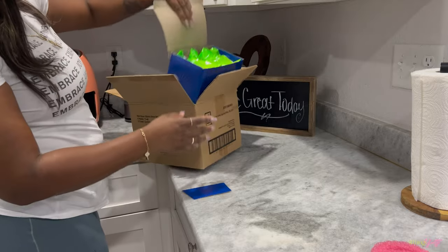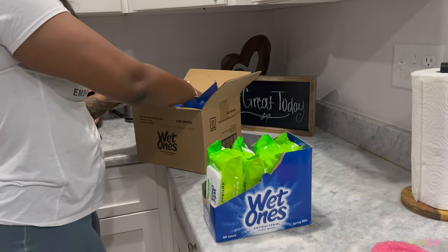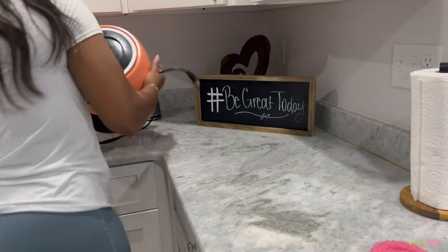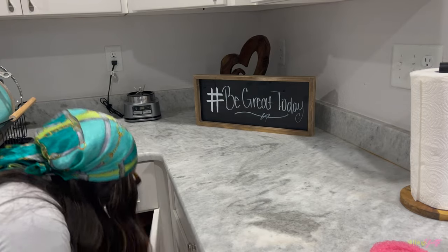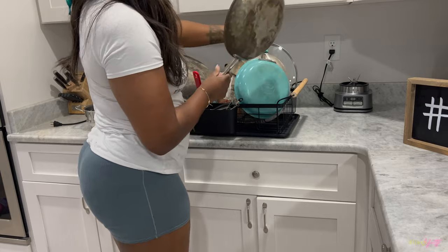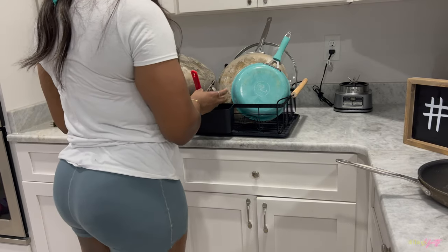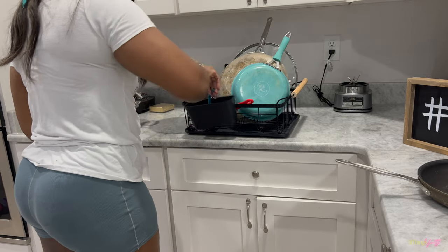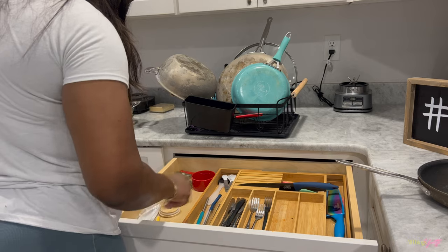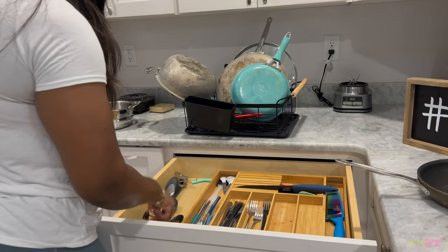These wet ones my neighbor actually gave to me — she gave me like five boxes of them. They're perfect if you have kids to wipe their hands down, but I also use them for walls, countertops, tables — pretty much anything you need to wipe down with something antibacterial. I'm trying to get rid of them because they expire this month. I didn't even know that they expire, but yeah.